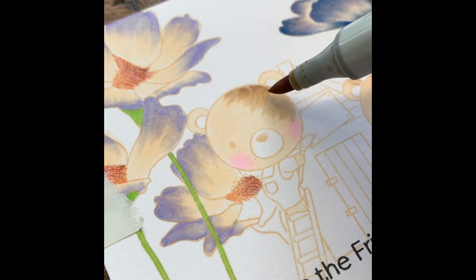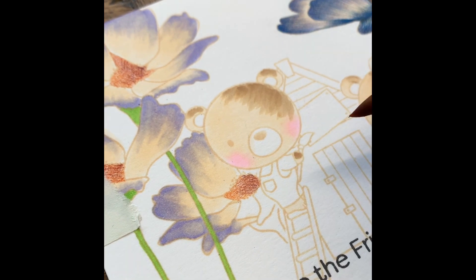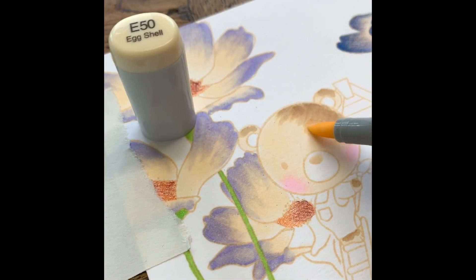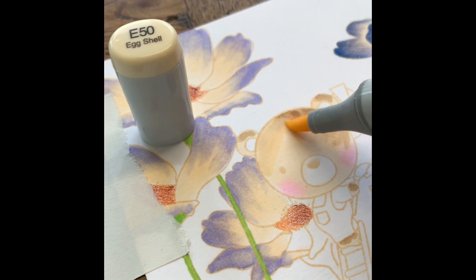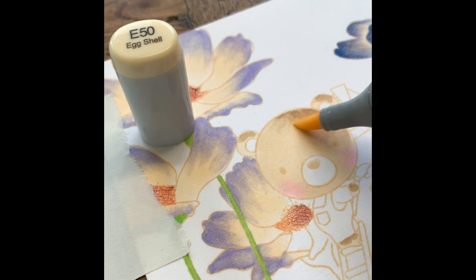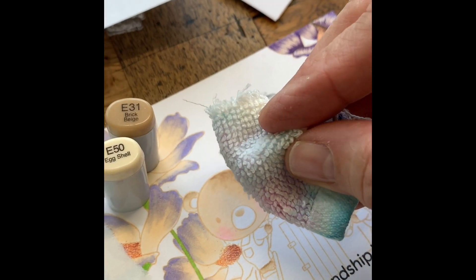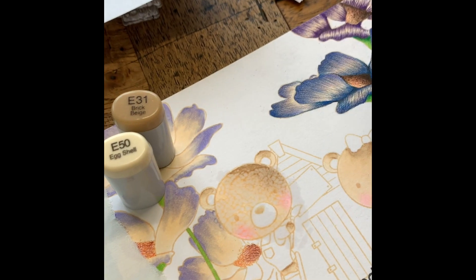Hello everyone, I thought I would hop on here and just explain this really quick. So I colored the bear with E50 and now I'm adding E31 and blending that E31 with E50. I just want to get a quick layer on this bear. This is what I call scribble coloring — you don't need to worry about how it looks.